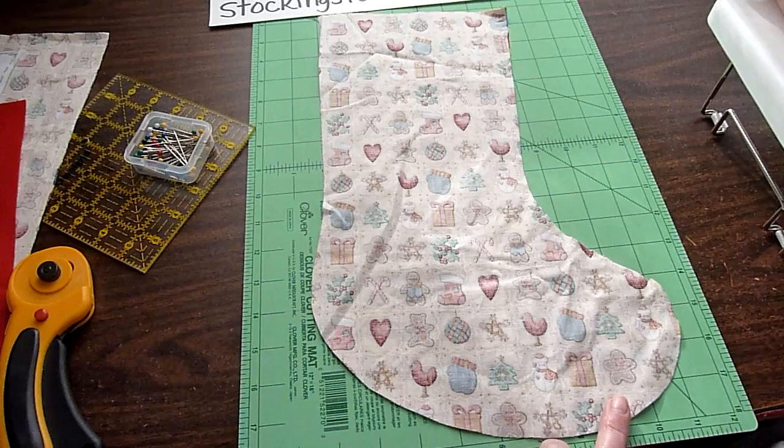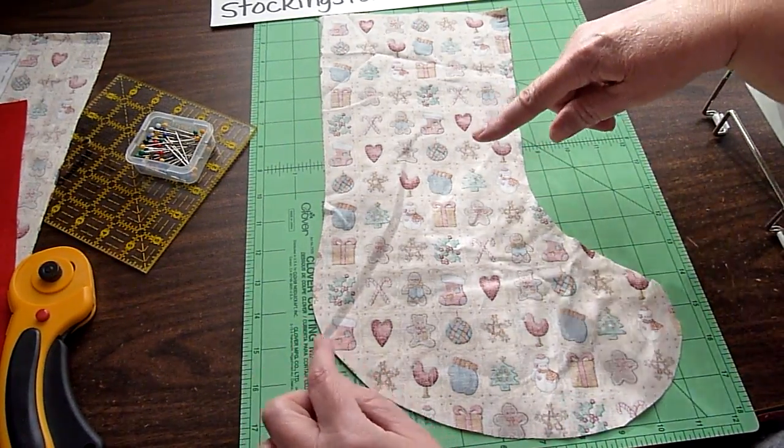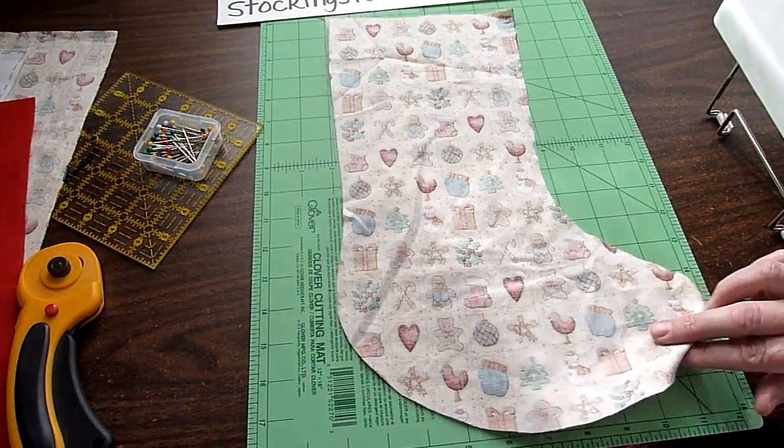Make sure the toe is facing to the right. We're going to start up here and sew around with a quarter inch seam all the way until just right above the heel. We're going to stop right about here, so we'll take this to the machine and sew that.